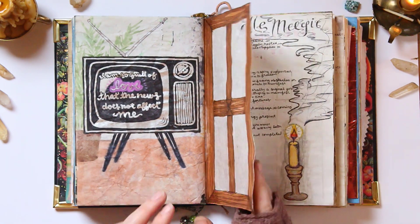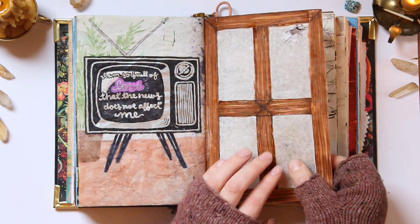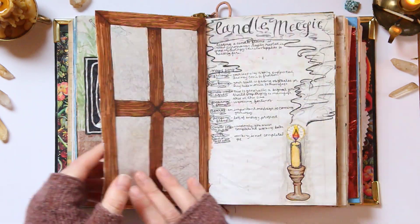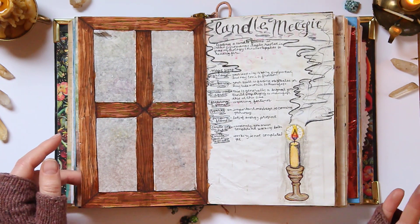Molly Roberts had this really cool idea of making this window. You can see I have some tissue paper with some Mod Podge over it to make it a little sturdier. You can see this candle over here and a TV through here, because those are the things you kind of see through windows.